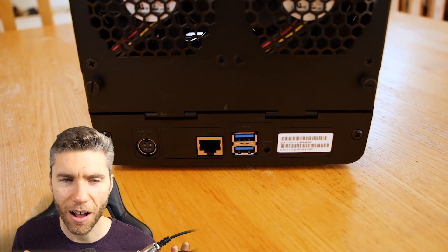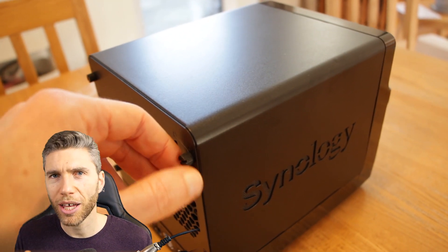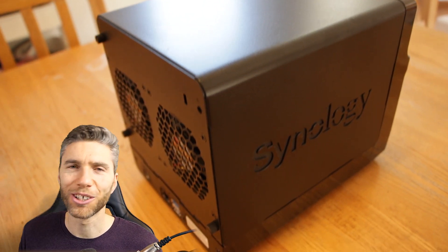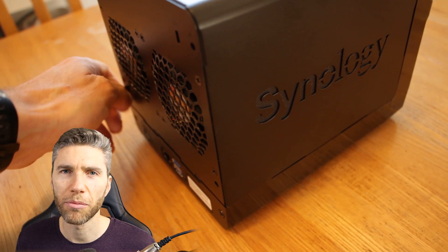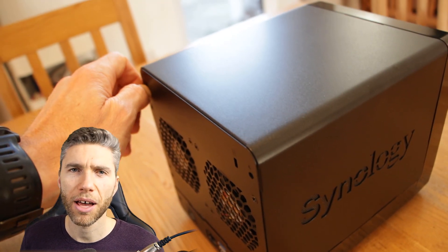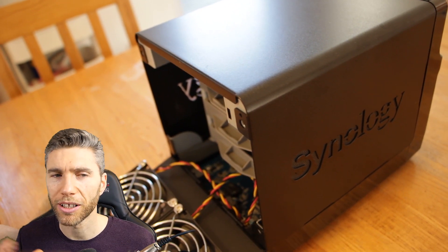I can't stress the importance of backing up enough. If you are thinking of getting into the digital arts game as a career, you need to start backing your stuff up — not just on your hard drive, but have an external hard drive away from your machine to prevent damage, and you can also get online storage which I talked about in the last video.